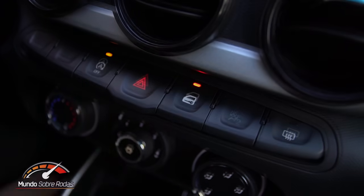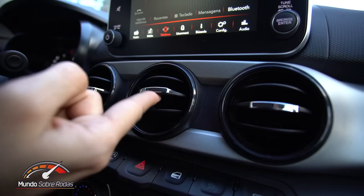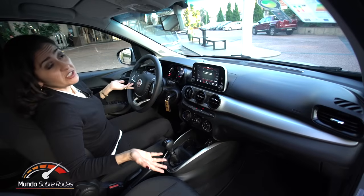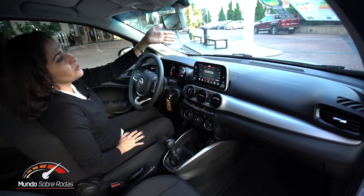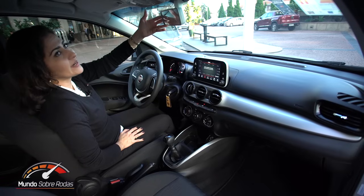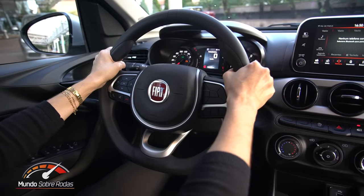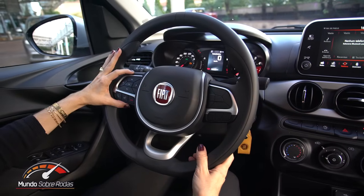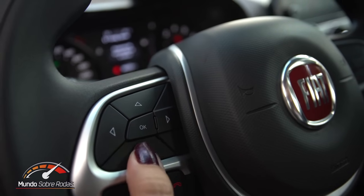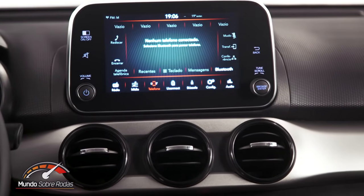A direção elétrica é de série, o ar-condicionado manual é de série, start-stop de série, trava das portas e desembaçador do vidro traseiro também. Tem três saídas de ar redondas no centro e mais duas horizontais nas pontas. O retrovisor interno é simples; o fotocromático não está disponível nem como opcional nessa versão. O volante do Argo é novo, tem boa pegada, posição para encaixar o polegar e passa firmeza. De série, já traz os botões multifuncionais para acessar o computador de bordo e o sistema VivaVoz via Bluetooth.